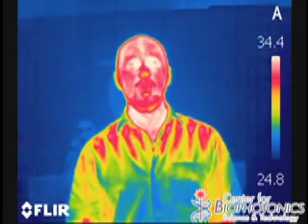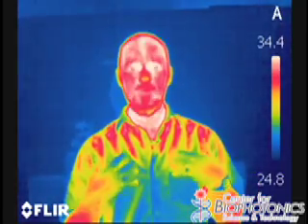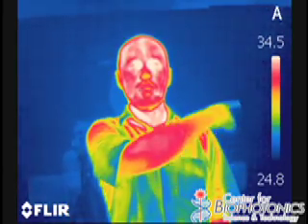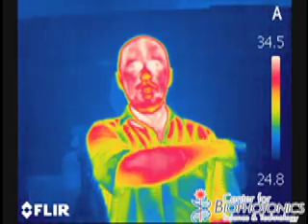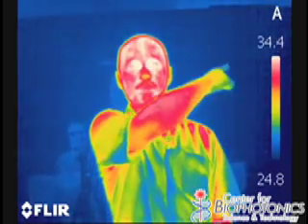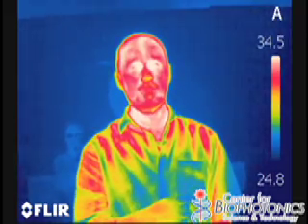You might notice that I'm all kinds of funny colors on this screen, while in reality this is showing the temperature of the different parts of my body. You see a scale over here on the side — a low number going all the way up to a high number — that's the lowest temperature in the scene and the highest temperature in the scene, in degrees Celsius.